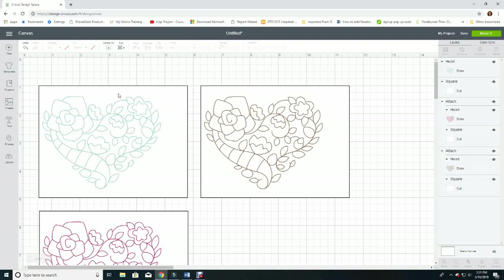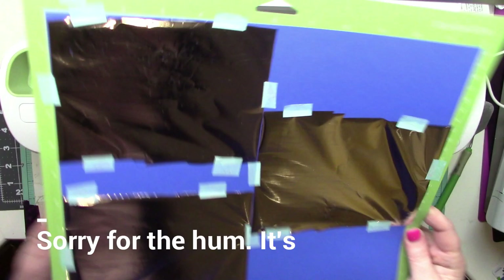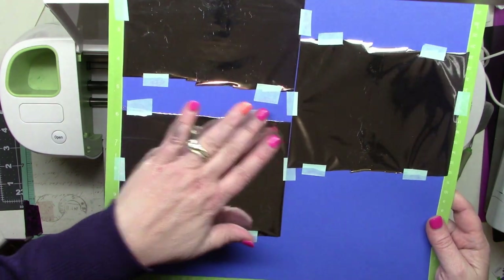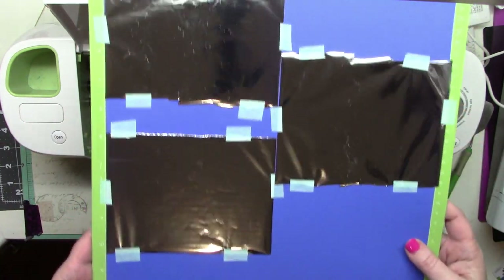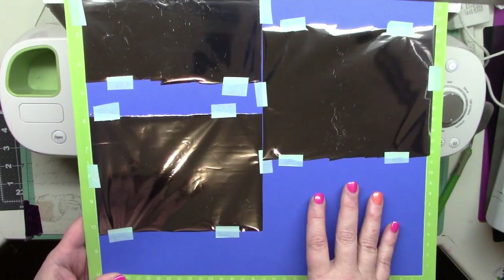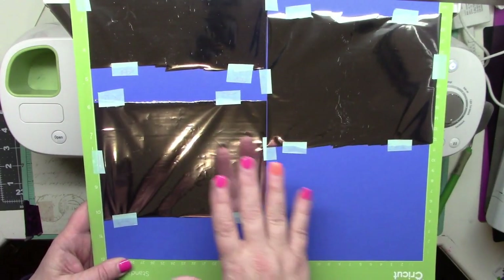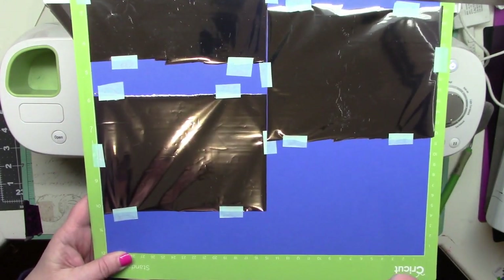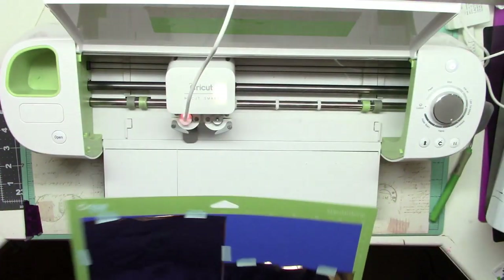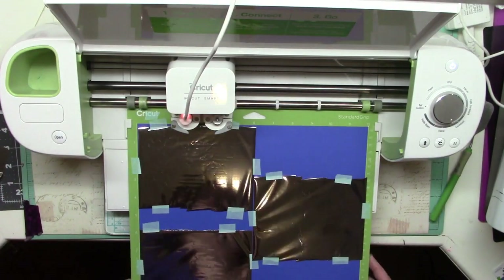I'm going to take a minute to get the foil laid out and set up, then we'll see what happens. It's now been at least five minutes. I've set my paper, attached my foil following the instructions — placing the tape at the bottom, pushing it up, attaching the sides to get it as taut as possible — and I'm trying this on blue paper. I'll do the fine tip first, then the medium, then the bold, changing and reheating between each.